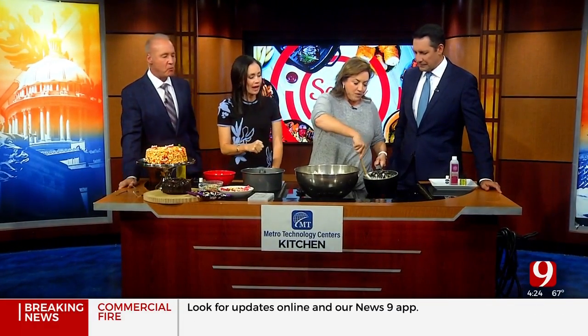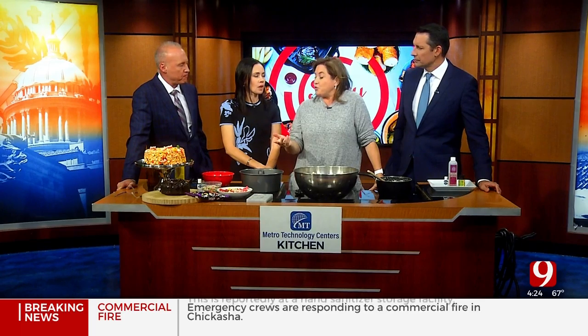You know, honestly, I went to the grocery store and I started pricing some of the easy grab-and-go things that every mom does during Halloween. For example, those Loft House cookies — those little soft sugar cookies everybody gets — they're like $6.35 for 12.